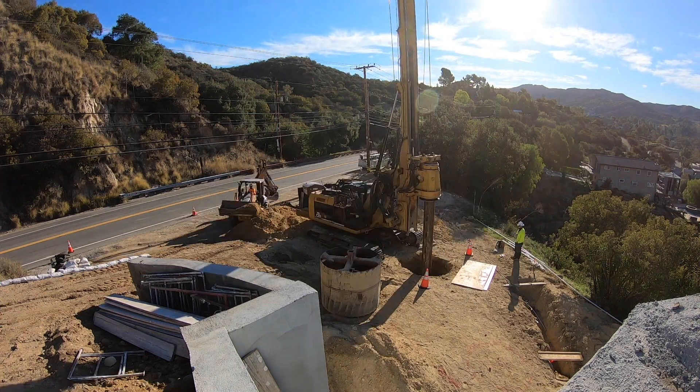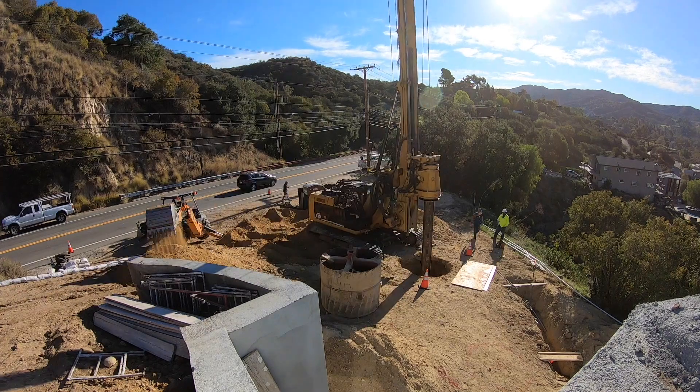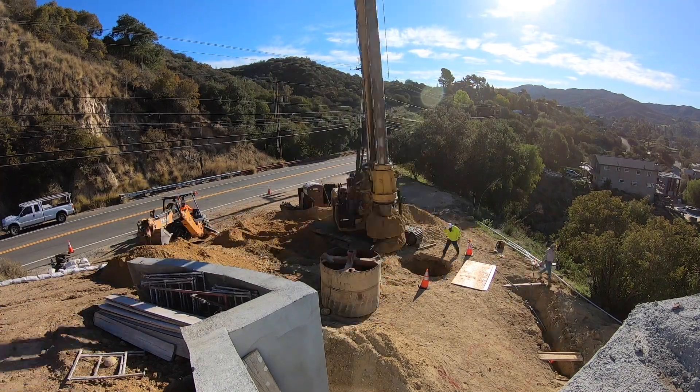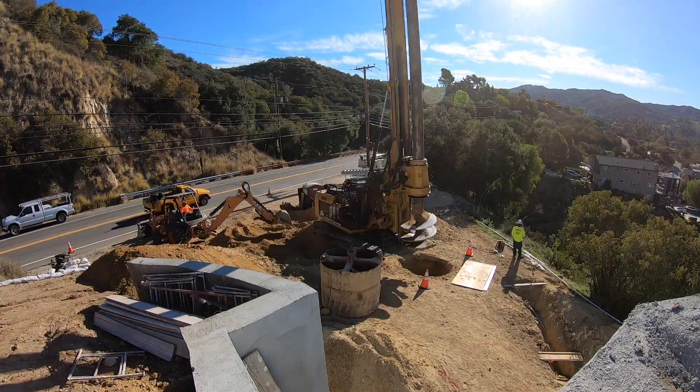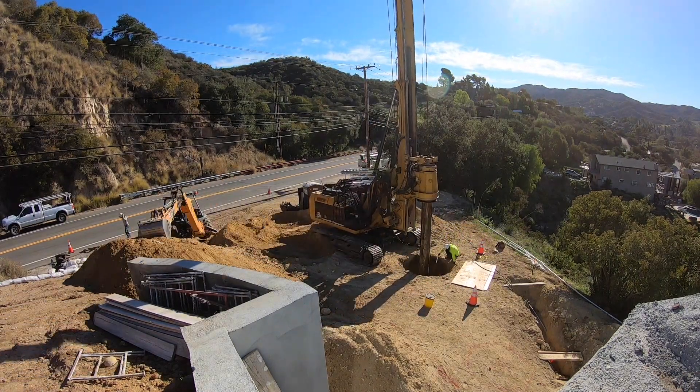Hey guys, we're back at the dome-shaped underground house. Today's video is about the seepage pit portion of my septic system. Right now they're drilling a hole 50 feet deep with a 5-foot diameter bit — they've just switched to the 6-foot diameter bit.